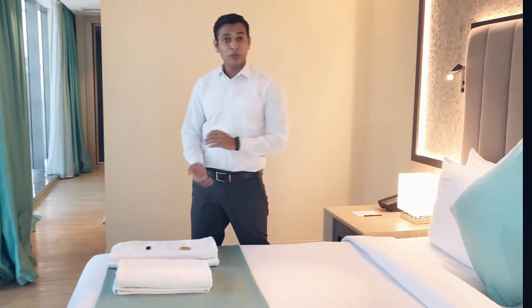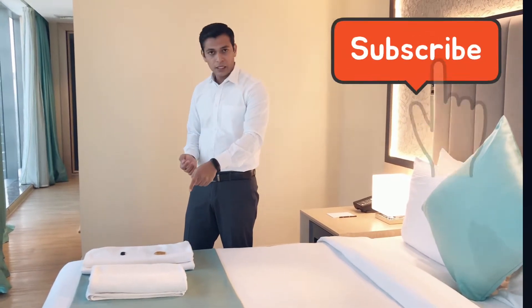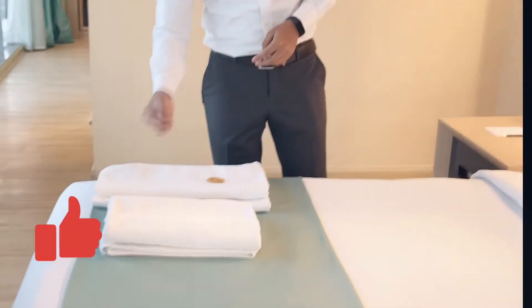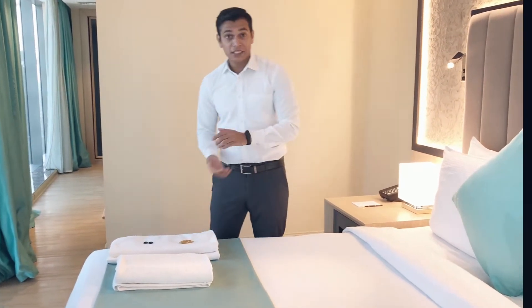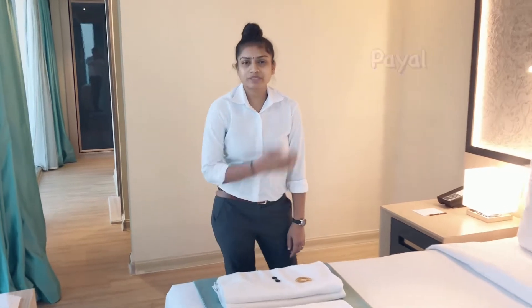Hello guys, welcome back to my YouTube channel. My name is Rajendra. Today we are going to make a doll. For the doll we need one bath towel and two hand towels, with two buttons for their eyes and some rubber bands to make them tight. Today Payal is here — she is going to make the towel art. Let's see, don't skip the video until the end — we will see the doll.